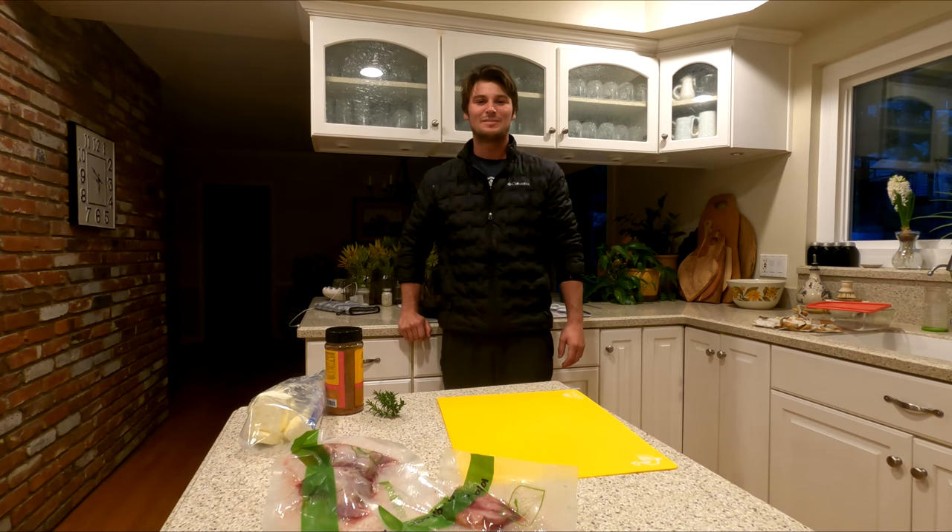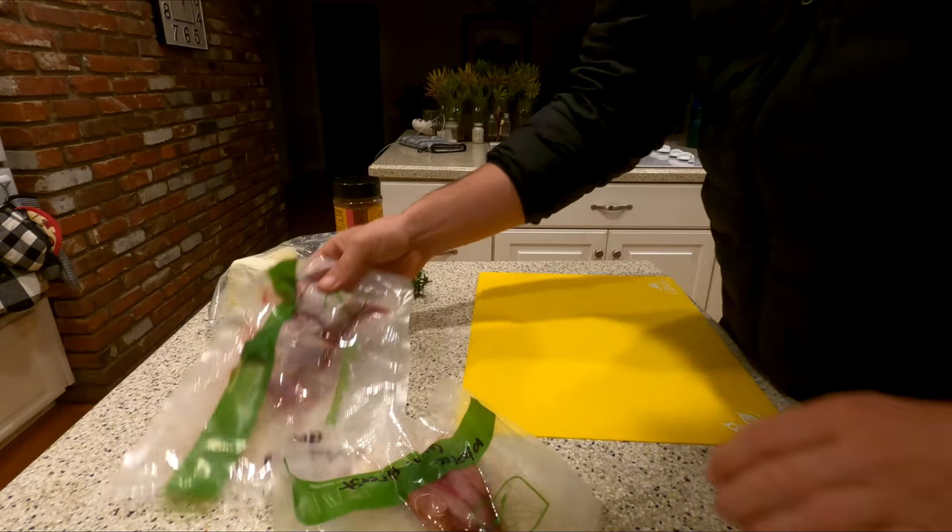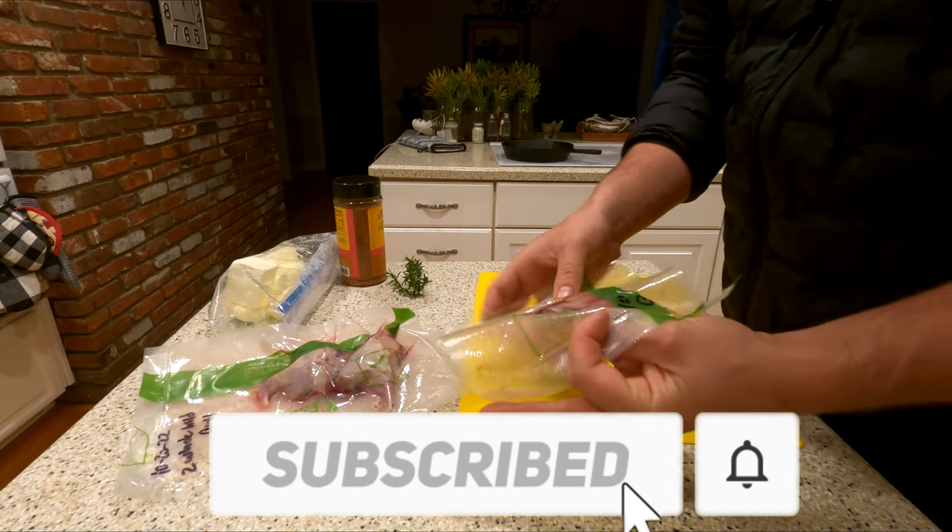I got some wild California quail from this past hunting season — I've been meaning to cook it up. I'm going to show you guys how I cook my quail and some wild game. I've got two whole quails and then one quail breast.